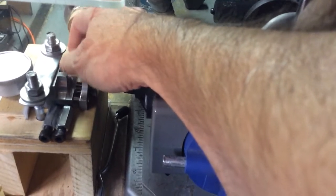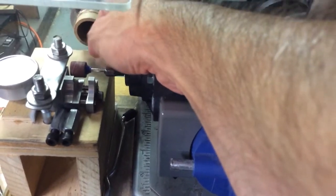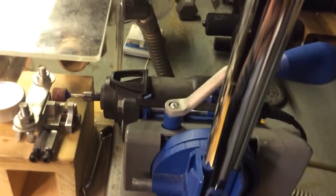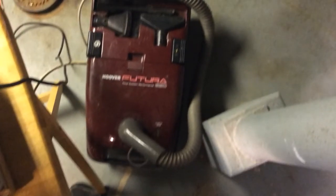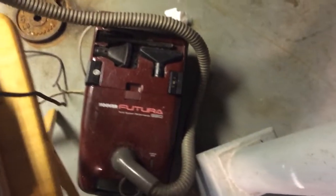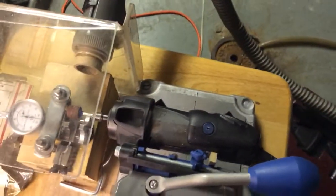Try to get it running true if you can. These things are all over the map on runout, but try to get it as true as you can so it doesn't wobble too badly. If you're doing more than one or two, you probably want to set up something like I did here. I've got an old vacuum cleaner stuck into the back with a heap of filter in there so it'll suck out any crud — because if it starts getting into the comm, that's some pretty bad stuff you don't want to inhale. So I recommend doing something like that if you're doing more than just a couple of these.